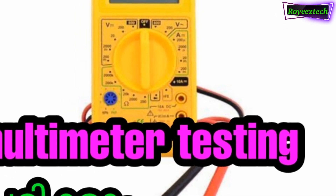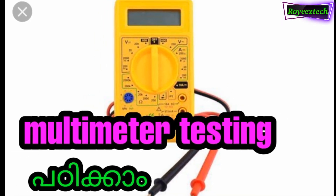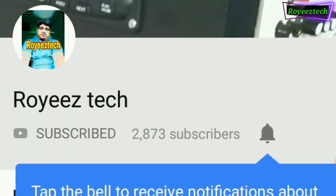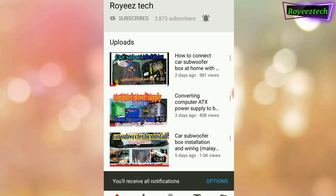Hi friends, I'm going to talk to you in the YouTube channel. Today we are going to test the multimeter. Subscribe to my channel — I will post a video to help you get a notification.